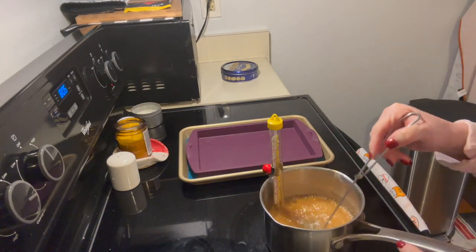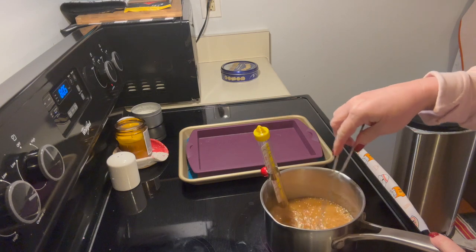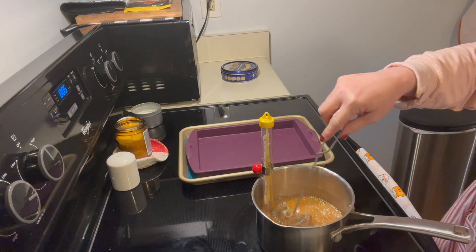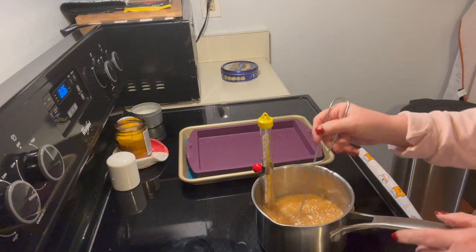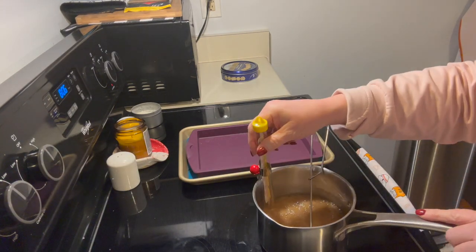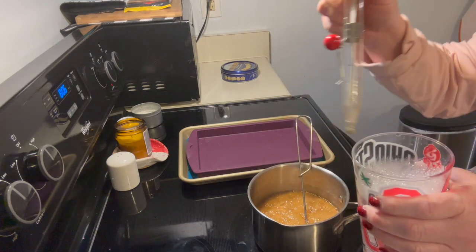We are almost there. Two reasons you keep stirring: one, it helps get some of the moisture and water out — you'll get more steam — and two, it keeps it from burning. We are about there, so I'm going to turn my stove off.